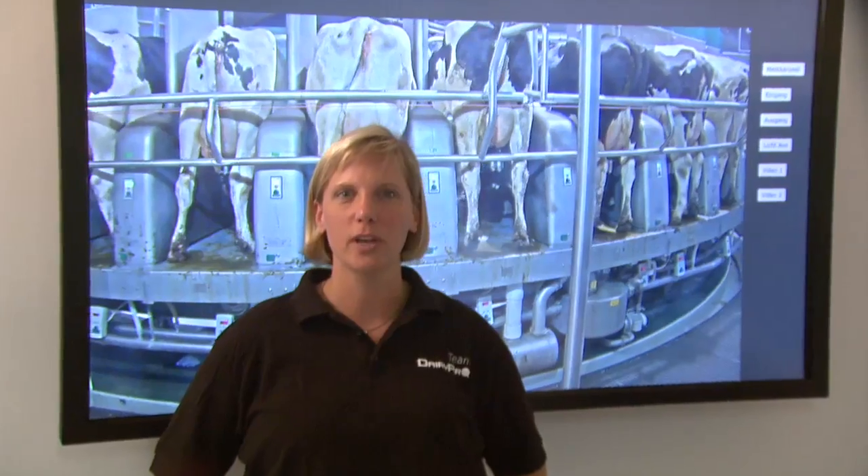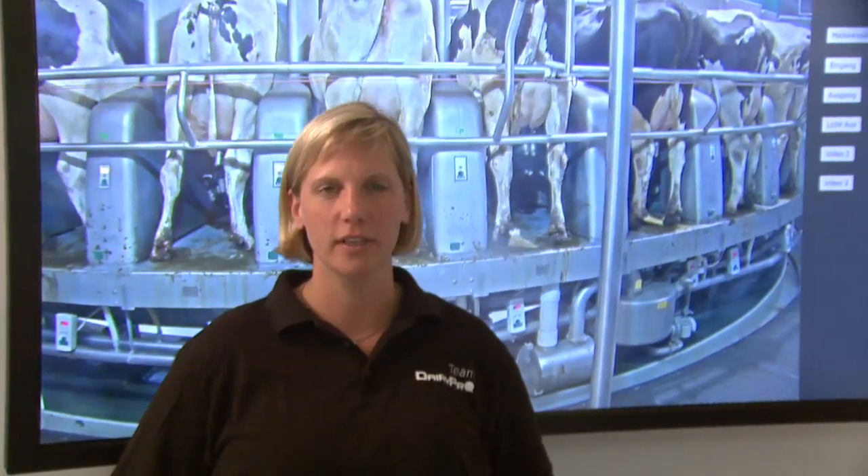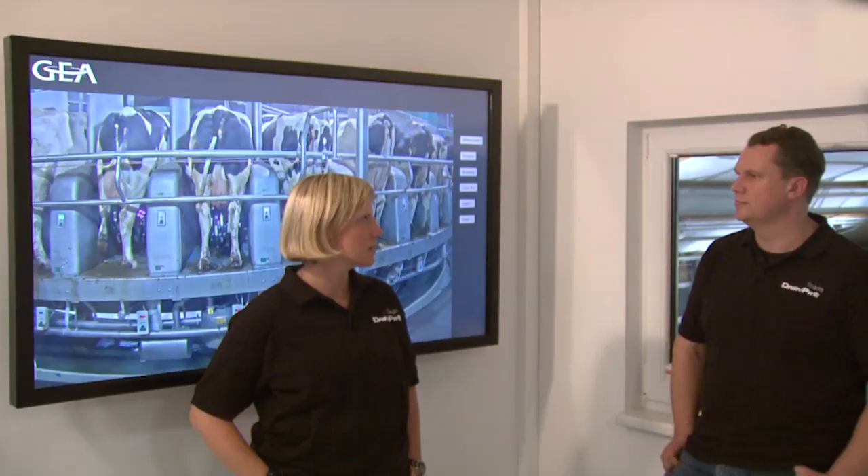With Dairy Pro-Q, large herds can be milked automatically and very gently. The innovative technology guarantees that the process is safe and only requires a single operator to manage the system. This groundbreaking level of efficiency opens up a potential for considerable savings, thereby making Dairy Pro-Q a highly profitable solution for large farms.